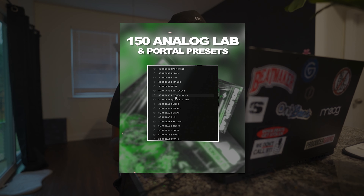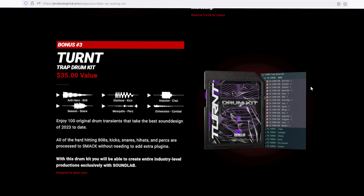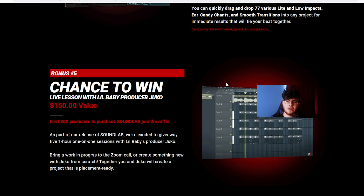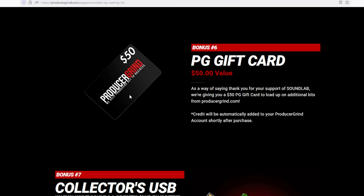Let's get into the bonuses. This comes with the Analog Labs sound bank, a Portal bank that consists of 50 presets, the Turntrap drum kit, and the FX collection for crazy transitions in your beats. It also comes with a chance to win a live session with Druko — the first 300 producers who purchase SoundLab are entered, and five will be picked for a free one-hour session. You also get a $50 gift card, and the first 100 producers get a physical USB version of SoundLab.